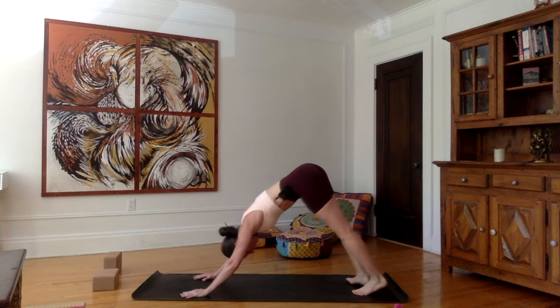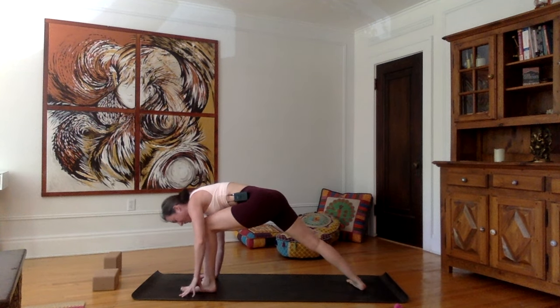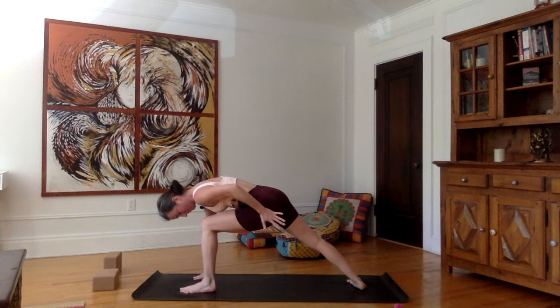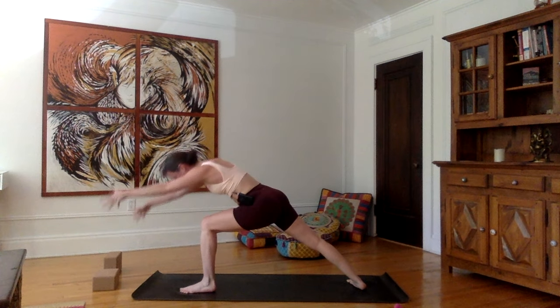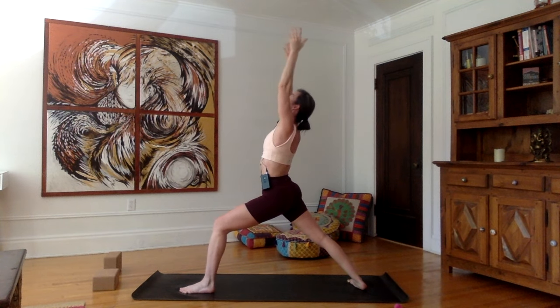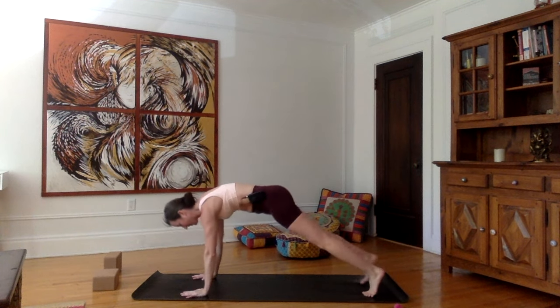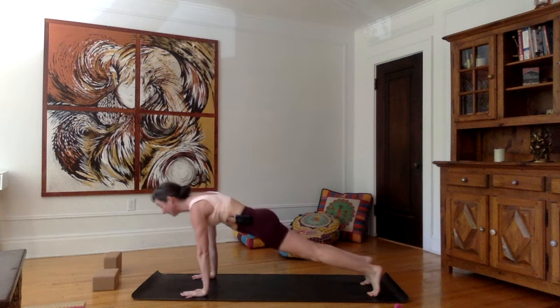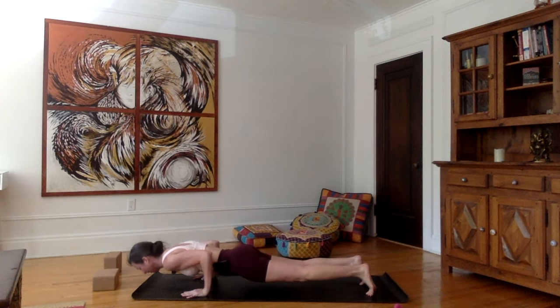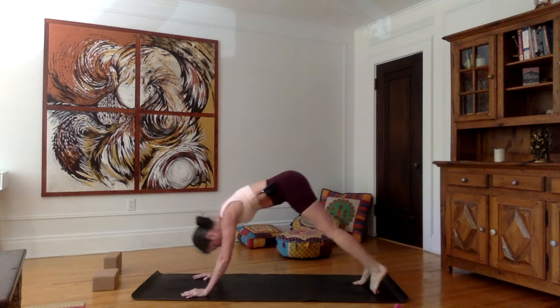Pivot your right heel to the inside of your mat. Inhale, bring the left foot front. Exhale, bring the left hip in. Inhale, arms, body, and upper body upward. Inhale, stretch up, look up. Exhale, hands forward on the mat, left foot back into plank. Inhale in plank. Exhale, chaturanga. Inhale, upward facing dog. Exhale, downward facing dog.